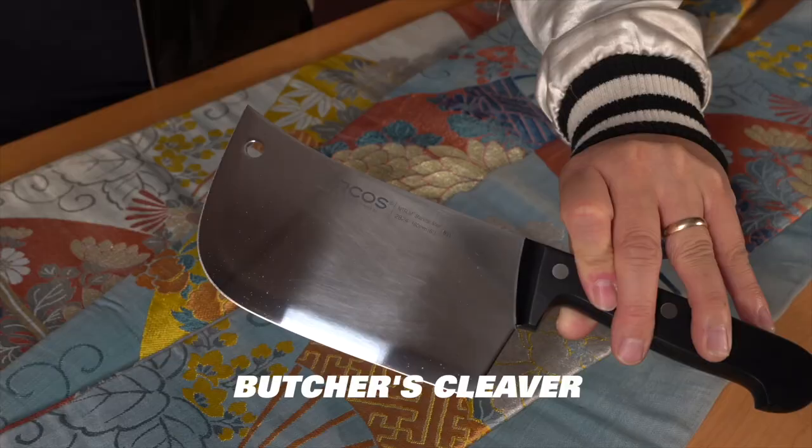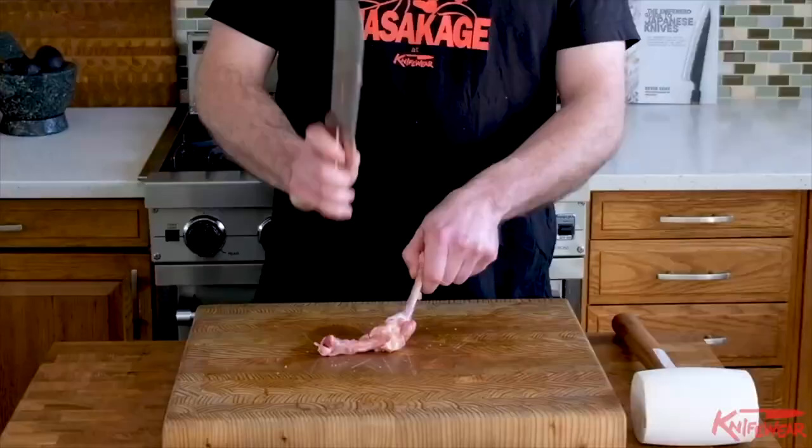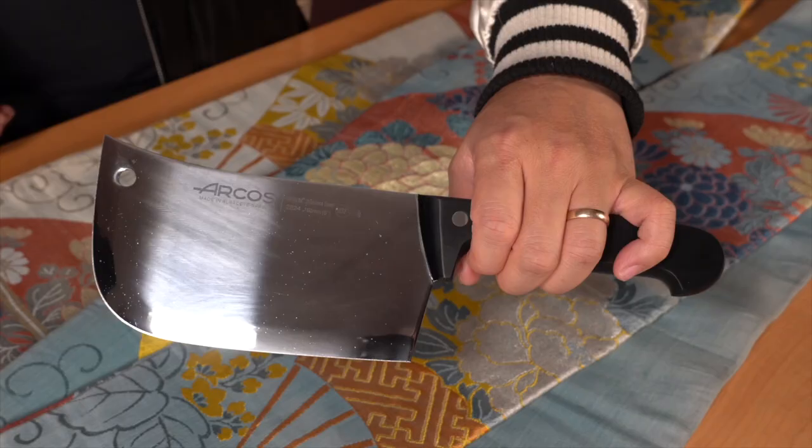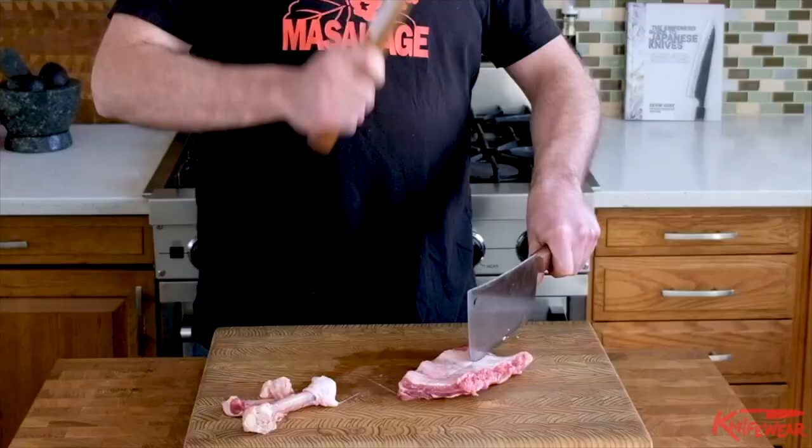The butcher's cleaver is the muscle of the group, made for the heavy-duty jobs the other knives can't handle. It's like an axe. It should be sharp, but not too sharp. Generally, they're made from softer steel than Japanese knives, so they won't chip as easily. They don't take as fine an edge, but they are far more rugged. That makes them amazing for bones and frozen food.